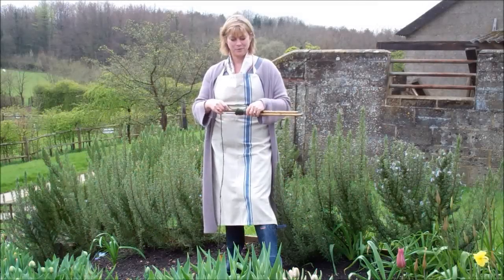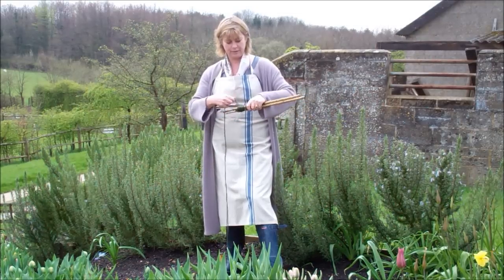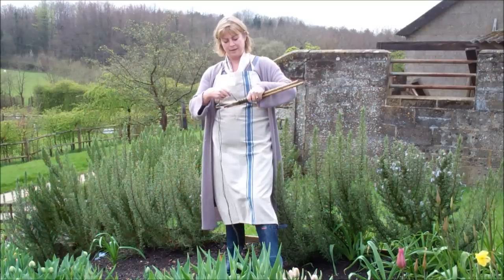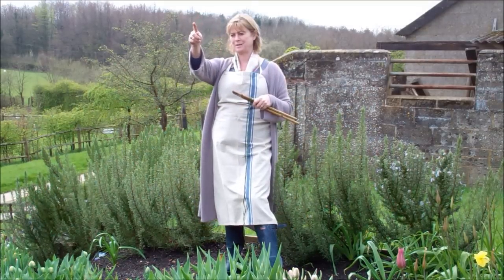I'm going to show you how to plant out from a gutter. The first thing I'm going to do is put out a garden line, because it's so easy to think you can plant seedlings in a straight line, and then when you stand up and appraise your work you see that it has a gentle curve in it.